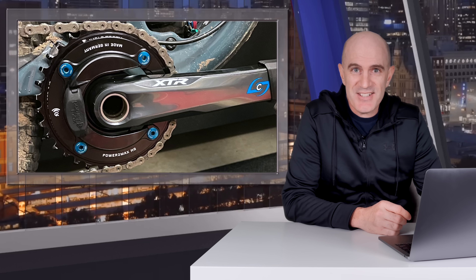All right, that's a wrap on this standalone video on the PowerToMax NGECO, which you've probably seen in other videos and will definitely see in more videos coming up. To be alerted when those videos get uploaded, make sure you hit subscribe, hit like if you found this informative, and as always, thanks for watching.